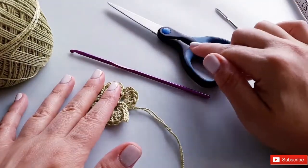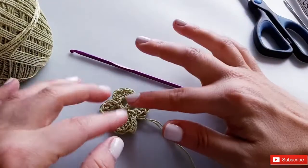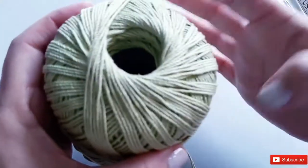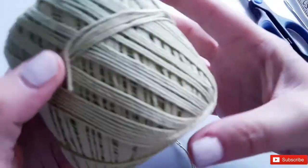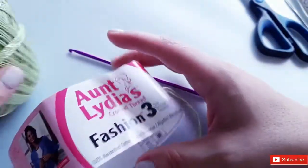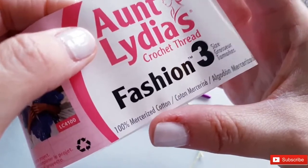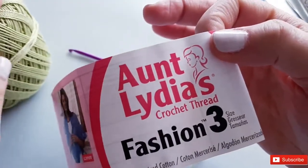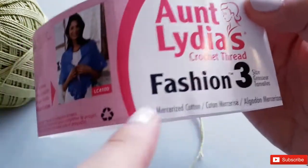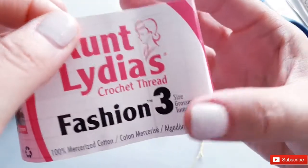As always, I have a pair of scissors on hand and a darning needle for sewing in my ends. For this project I use some crochet thread — I'm getting into using thinner yarns especially as we're getting into warmer weather. What I used here is Aunt Lydia's crochet thread, 100% mercerized cotton. The beautiful thing about mercerized cotton as opposed to something like Bernat handicraft cotton is that it prevents overstretching.